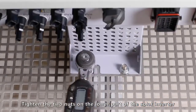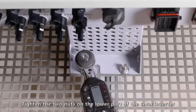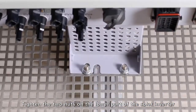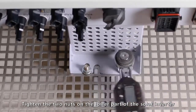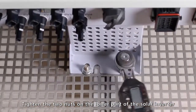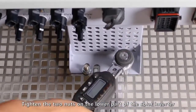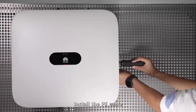Tighten the two nuts on the lower part of the solar inverter. Install the PE connector.